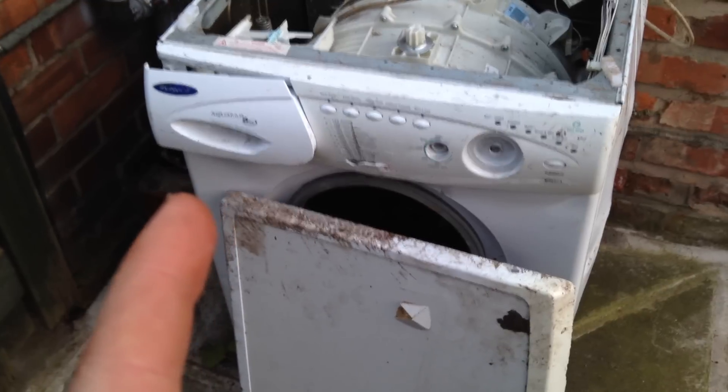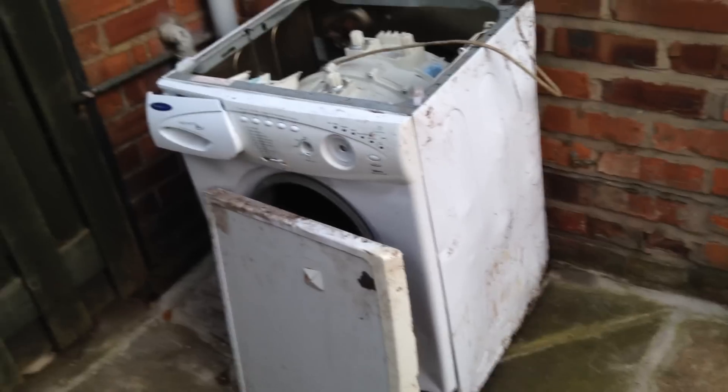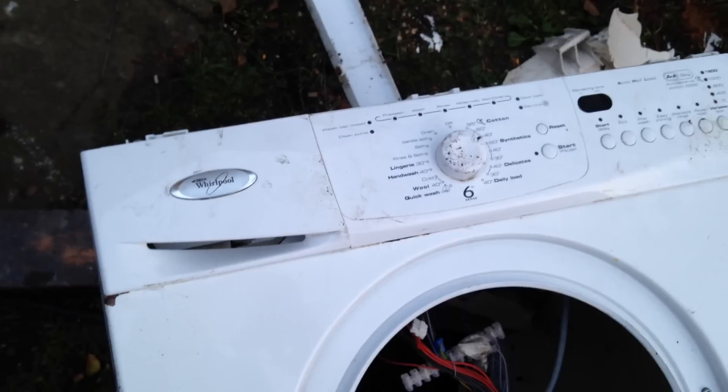So we started with the Hotpoint Aquarius 6 Kilo, and that's a good machine — that one's still ready to fight another day. This thing here, what's it called? Whirlpool — Whirlpool 6th Sense.